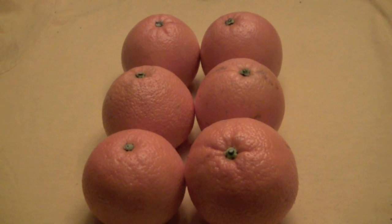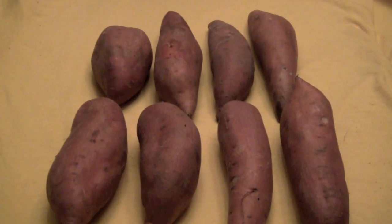You guys are getting faster and faster, so that means you're getting smarter and smarter. Since you boys and girls are so smart, let's try the yams. How many rows? Two. How many yams in each row? Yes, four. So two times four equals — yell it out — eight! Great job.